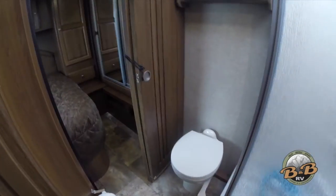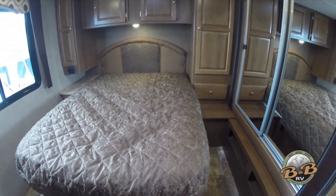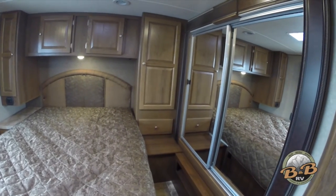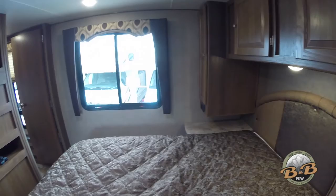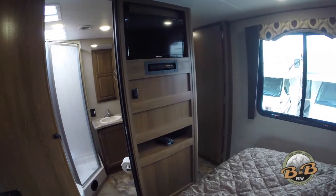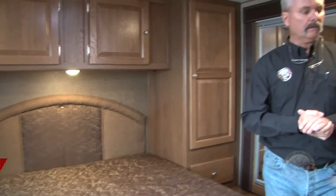The toilet has a pedal — push it partway down to add water, all the way down to flush. Back in the bedroom, you've got a wardrobe that slides out with the full slide-out wardrobe, an upgraded mattress, and an emergency exit window up on the front wall. You've also got a built-in TV and DVD for the bedroom. That's the inside of our Leprechaun 317 here — enjoy your RV and have a great day!